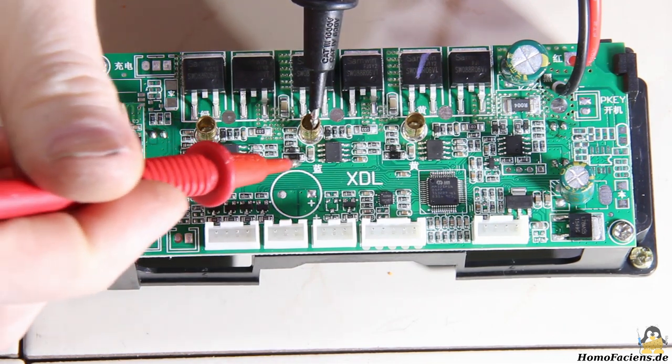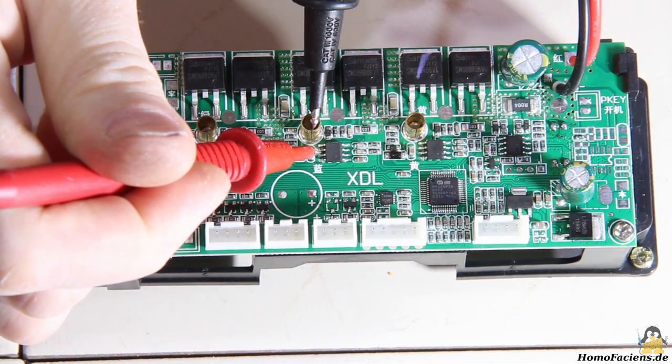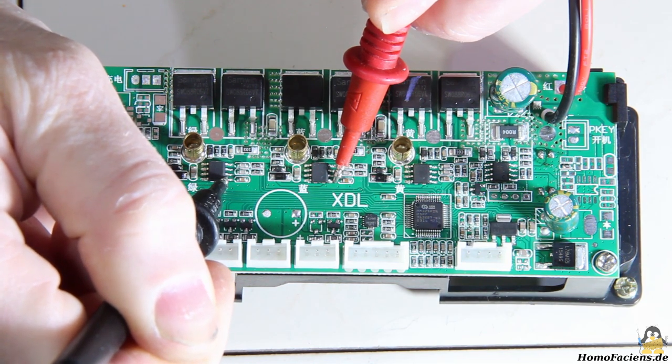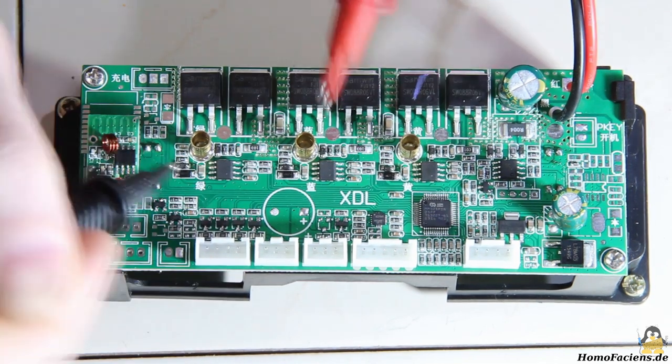Pin number 6 is directly connected to the motor terminal, which is confirmed by the multimeter. The pins for the supply voltage of all three chips should be connected to each other, which — apart from ground — is only given for pin number 1.